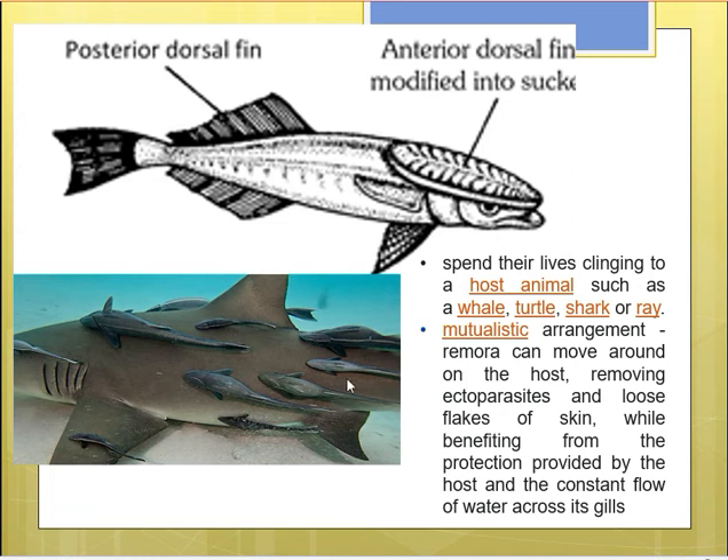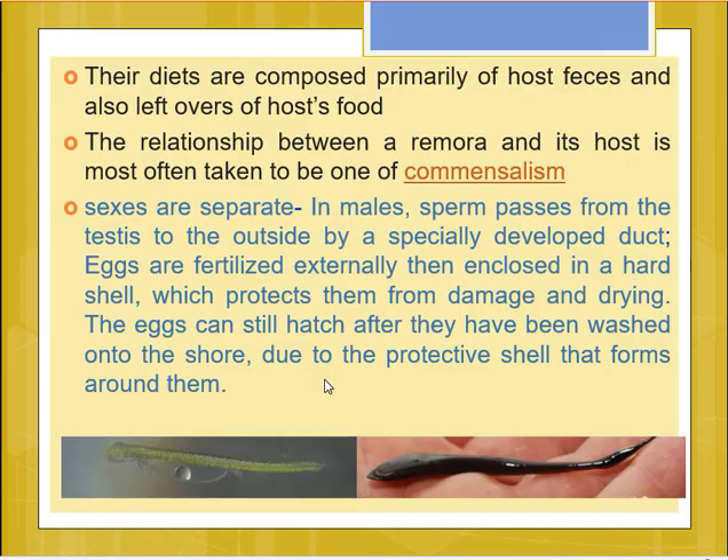Because the shark is a ferocious predator, the remora gets protection from other predators, and also a constant flow of water across its gills as it is carried to many places with the shark's movement. Sometimes this relationship is commensalistic — the shark may not be benefited at all, while the remora is. So mostly it is commensalism, and sometimes it can be mutualistic when the remora feeds on the ectoparasites of the host.